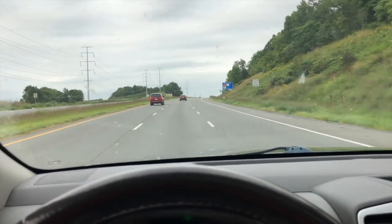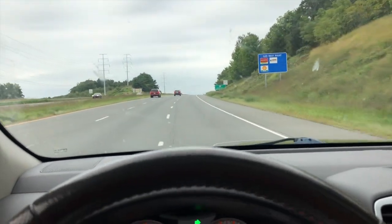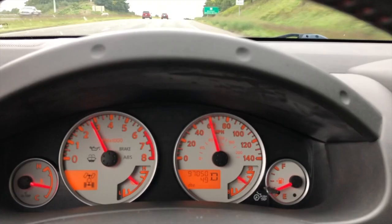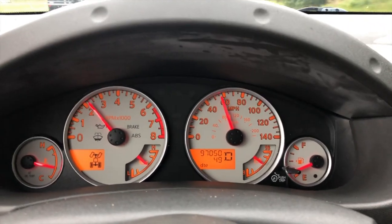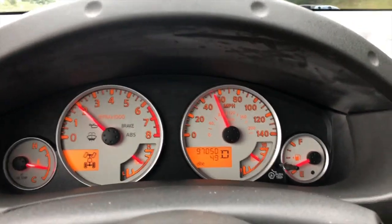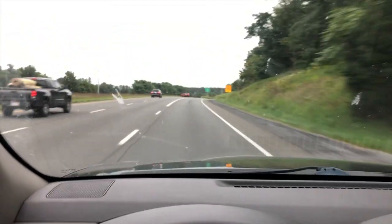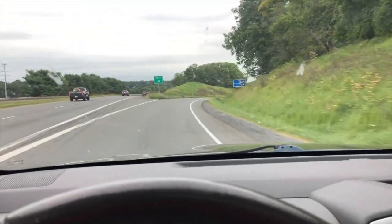I just remembered a shortcut I can take to get to the storage facility. We've got about 49 miles to empty, so the fuel range is dropping real quick. This exit is a little steep, so I have to take it easy.